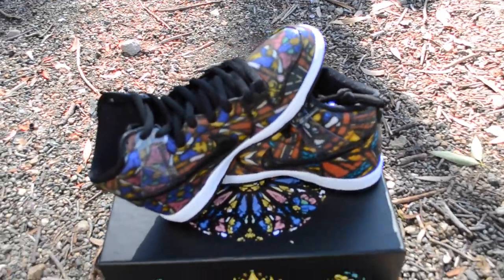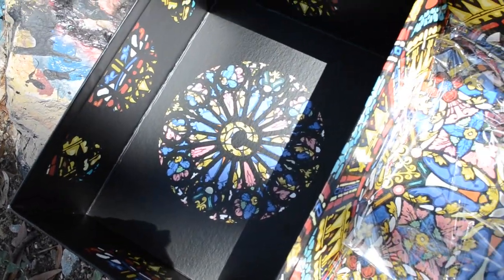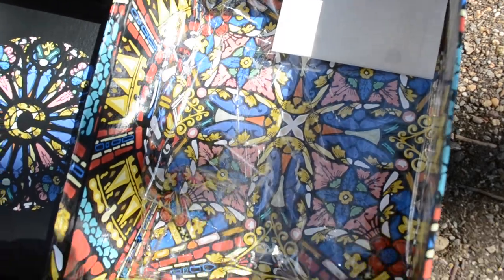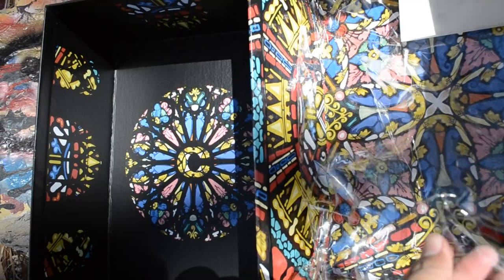Inside of the box, more stained glass design. I put the inner bags with this plastic sheet instead of the usual paper.